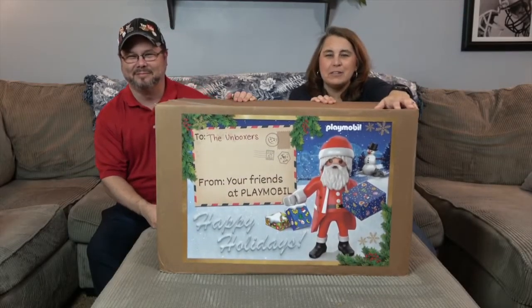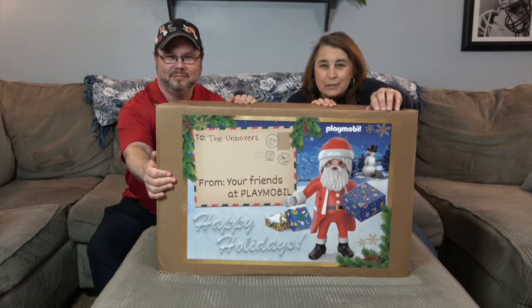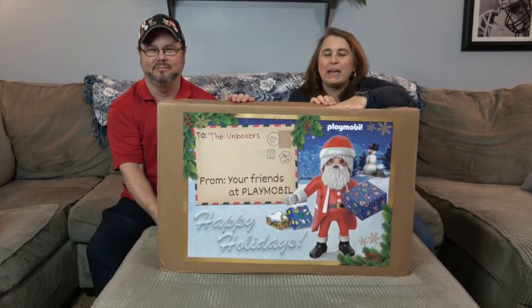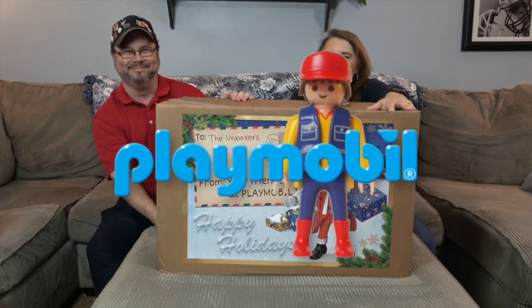Hello and welcome back to the Unboxers! Today we have a super awesome surprise package from Playmobil. We want to say a great big thank you to Playmobil for sending this to us for free to share with you today.